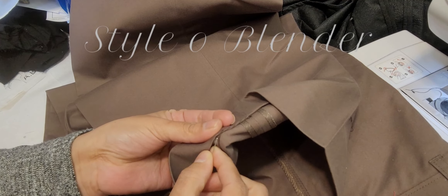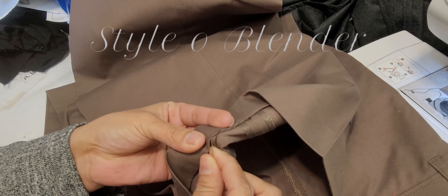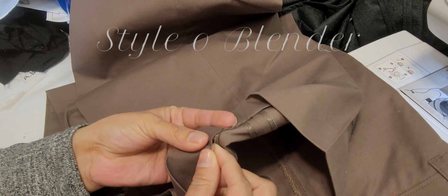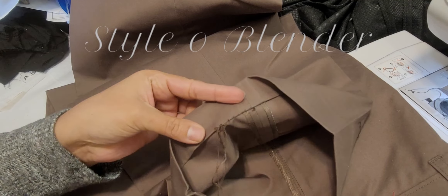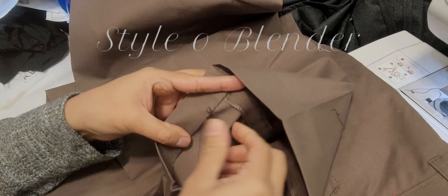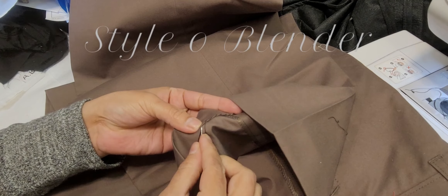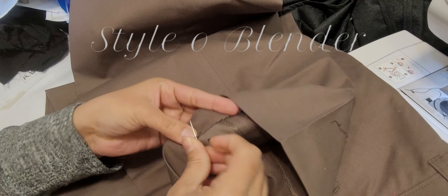On the first few stitches you will feel like it is taking a lot of time — yes it is, because you're getting to know where you can pull the thread from. But once you've done about 10 stitches, you will have a hang of it and then you can start working properly.